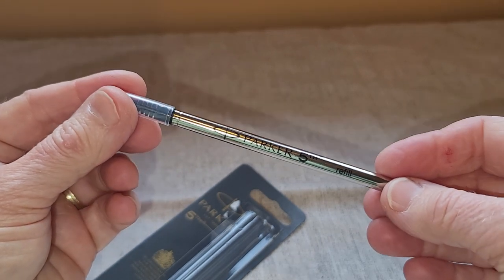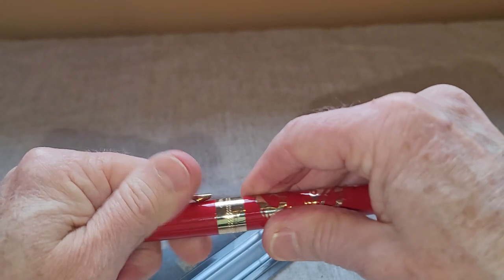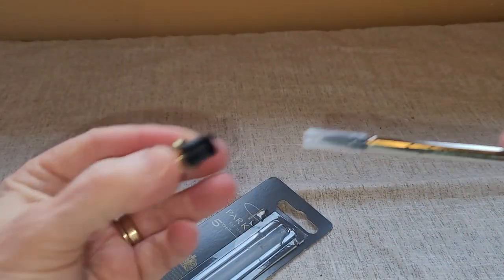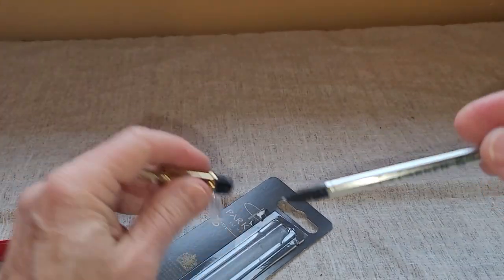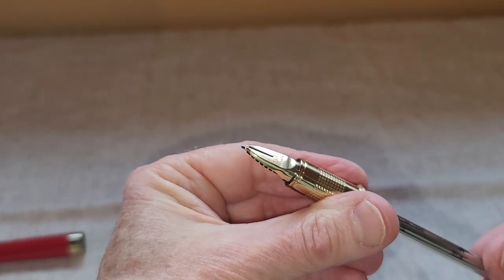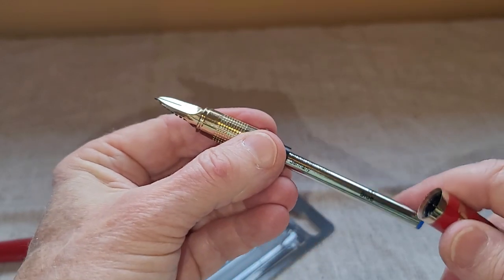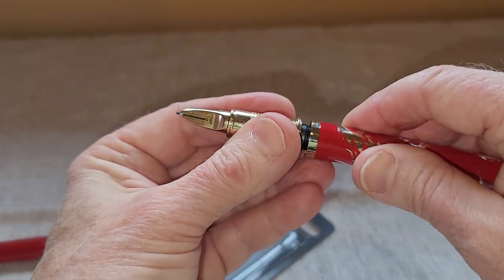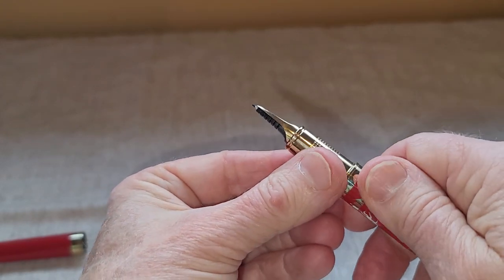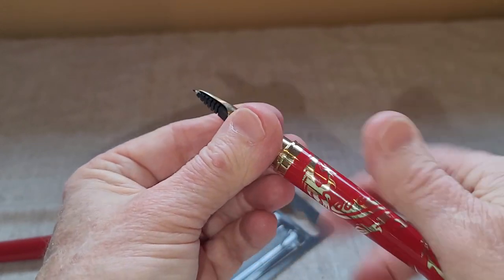The refills are very easy to replace, just like with any pen. You just unscrew this part here, then take the cap off the refill and the refill just goes right in there. This part screws right back in, so you get the benefit and feel of a fountain pen without the mess.